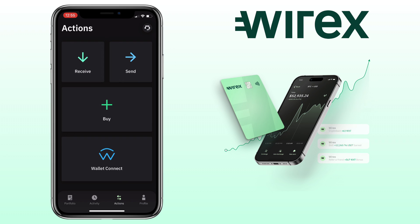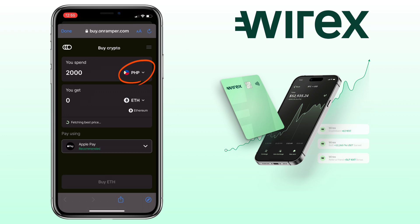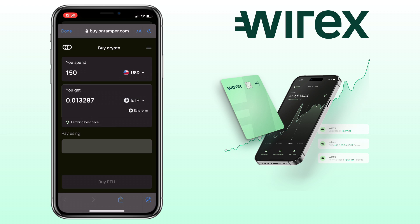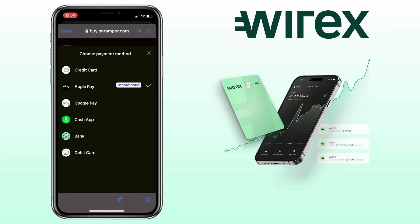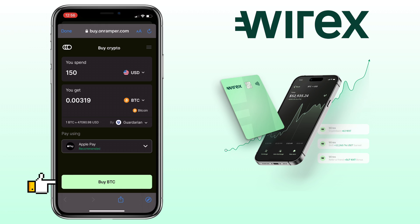To purchase crypto using a debit or credit card, you tap the buy button. Select the fiat currency you want to use — let me use the US dollar — and put the amount you want to buy, let's say $150. Here you select the crypto you want to get; let me pick Bitcoin. Below are the payment methods you can use: they support credit cards, Apple Pay, Google Pay, the Cash App, bank, and debit cards. Let me use Apple Pay. Then you tap the buy button and proceed with your purchase.